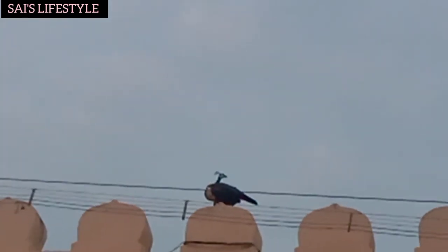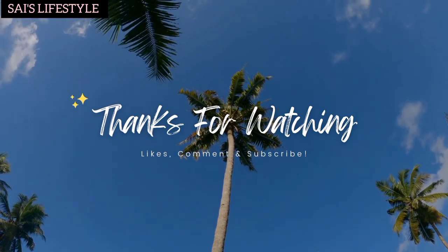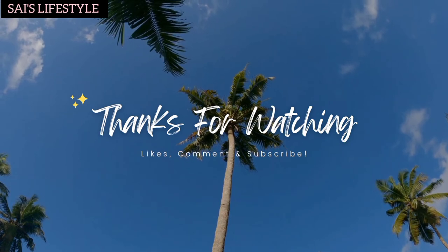We are going to the beach. Share this video. Subscribe and press the bell icon. Thank you.